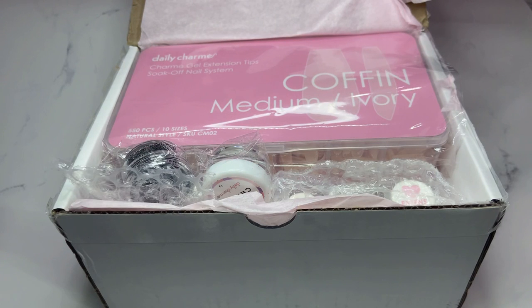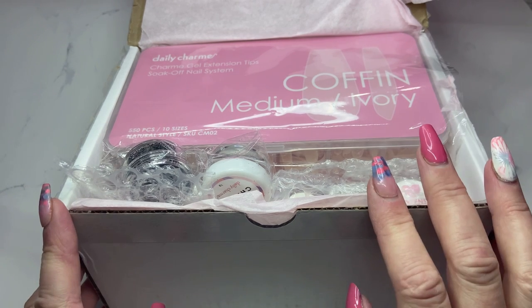Welcome back everyone. In my previous video I was telling you I have a new system to share with you on applying full nail tips, and in this box is that system. It's a three-step system from Daily Charm, as well as some nail art that I got from them that they were nice enough to send me to share with you.